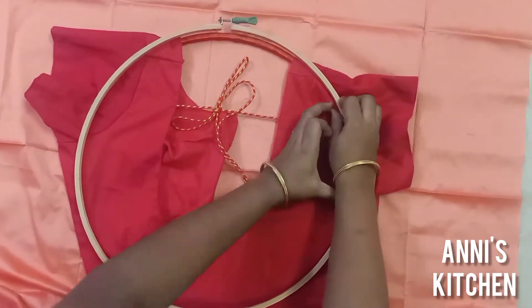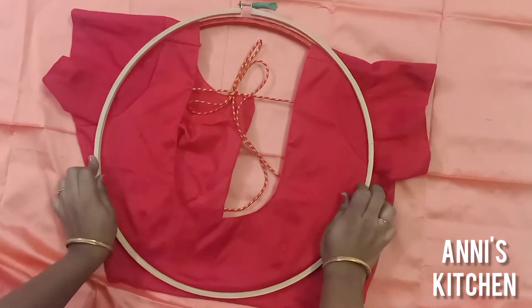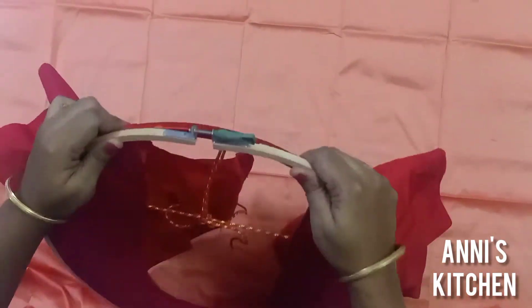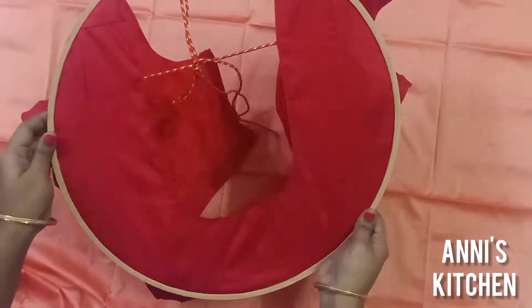Use the ring as tight as we are cutting the center of the blouse. All the blouse parts are tight. Use the knot to cut the length.